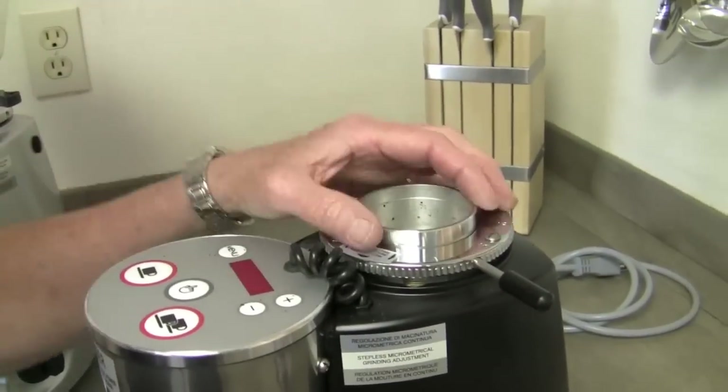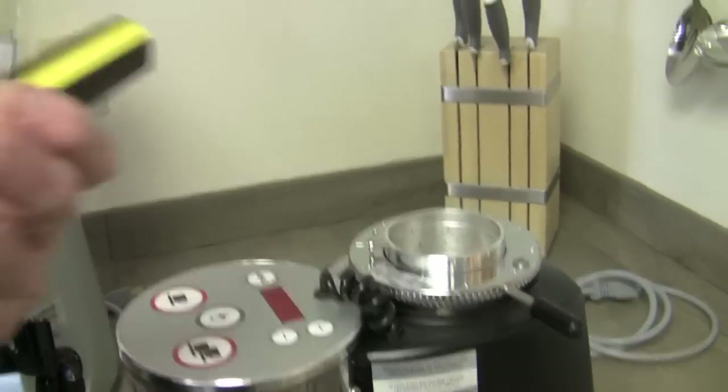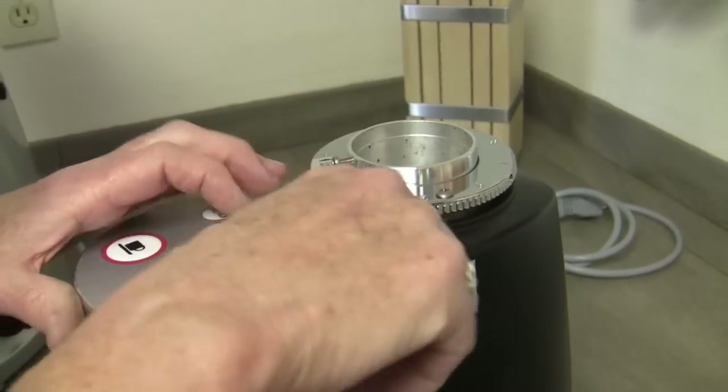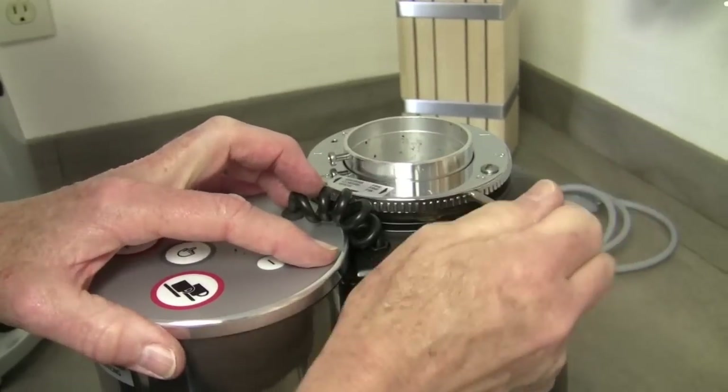So with the Phillips head screwdriver, I was using it for poking and probing. This machine — the adjustment on it has a stop. So you have a range that you can do, but then it will stop at a certain point. And you can't take it off, in other words.